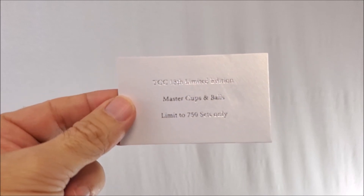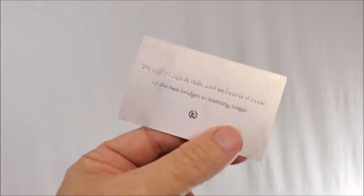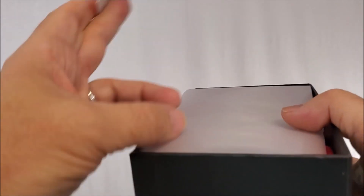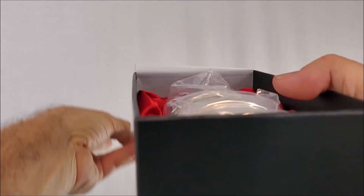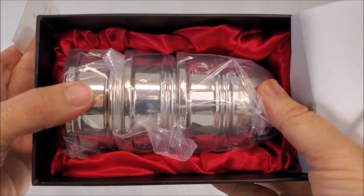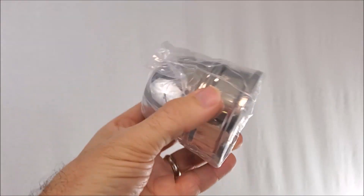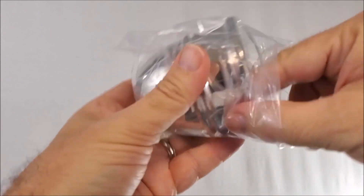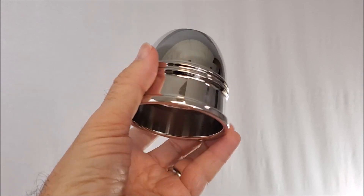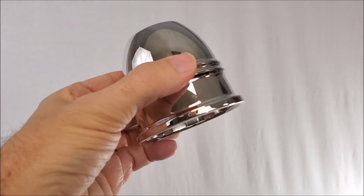Right off the top of the box it says 'master cups and balls — limit to 750 sets only. We enjoy cups and balls and we believe it's one of the best bridges to learning magic.' So you get this little card and the rest is just the actual props. You pull that back and you're going to see your three cups lined in plastic and then nestled snugly in some red satin. I'll take the plastic off for you for the very first time so that you can see it. They're so reflective that you will see my camera lights and umbrellas in the reflection.